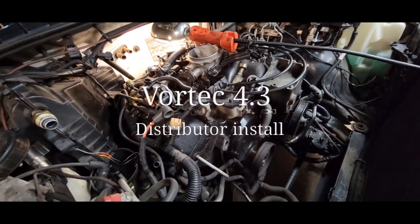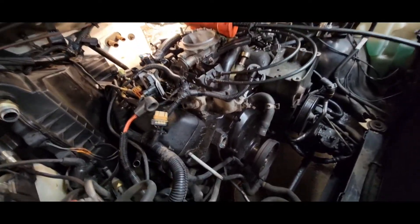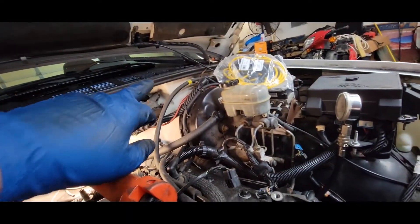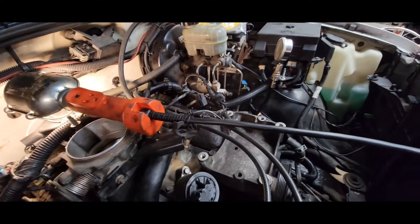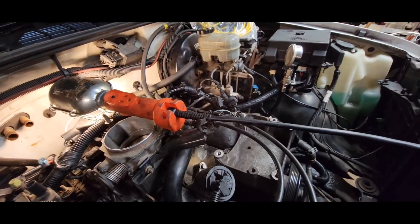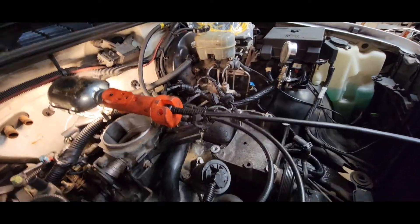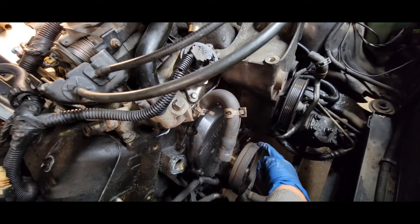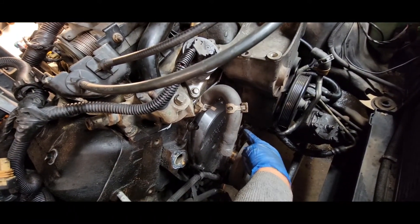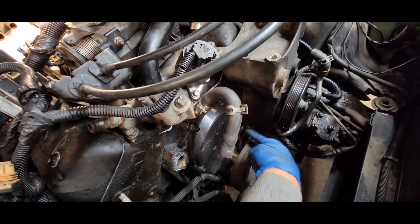Another quick video on the 4.3 Vortec — putting the distributor back in. I put a compression gauge in the number one cylinder hole where I could see it from inside, because I don't have anybody here to bump the engine over. So I went inside, bumped the engine, and let it build up. As soon as I saw it building compression, I came out to check my timing mark and lined it up with the balancer timing mark on the cover. Now I know it's at top dead center number one.